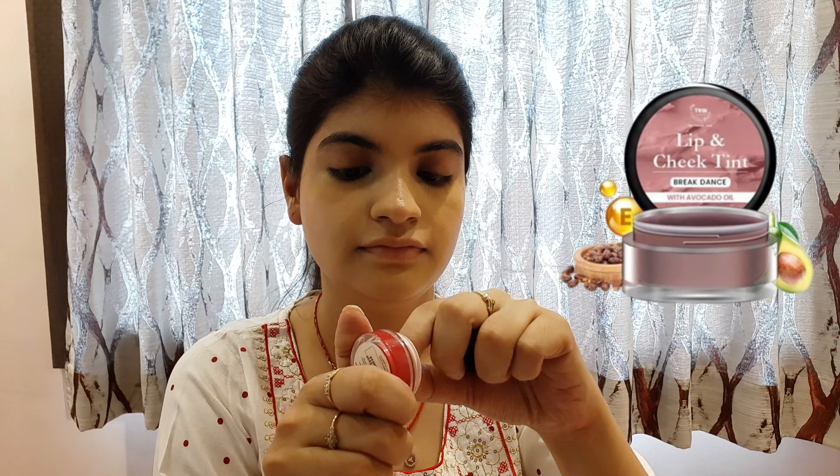After that, I will use a natural wash lip and cheek tint as blush. I don't remember the shade name, so I will mention it in the description box. I will apply it on my cheeks, chin, nose, and forehead with my fingers. It gives me a very natural blushed glow which I really love, and it goes very well with my outfit.